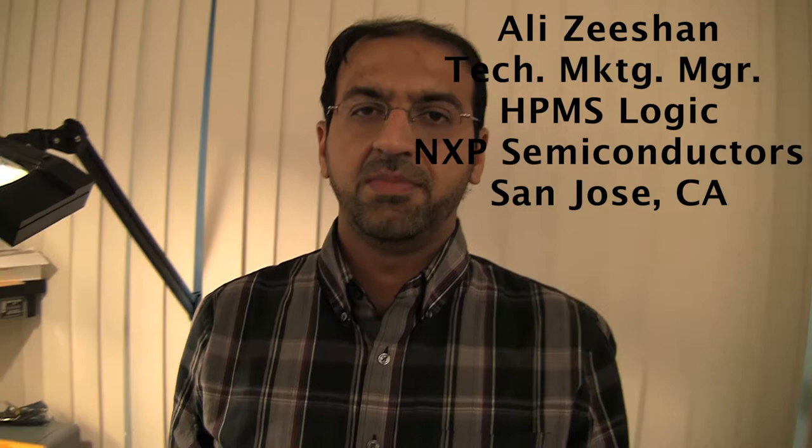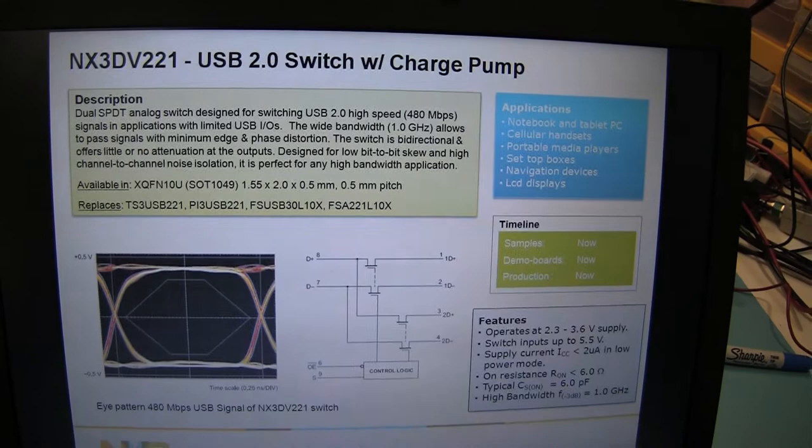For USB switching needs — essentially USB 2.0 switching needs — NXP offers the NX3DV 2-to-1. This is a high bandwidth analog switch in a single pole double throw configuration.